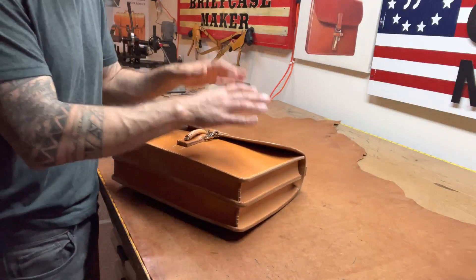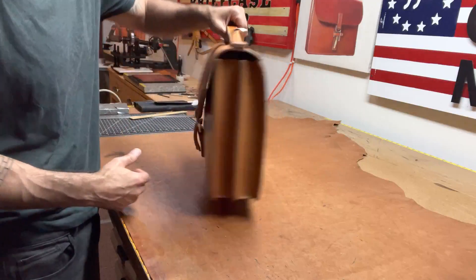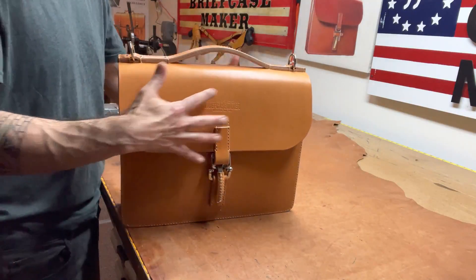Recently, I had some special requests for Herman Oak, so I got some leather. I really like, personally, the way this feels and even the way I work with it when I make stuff.